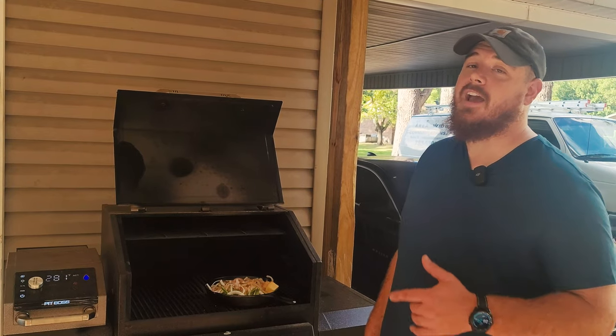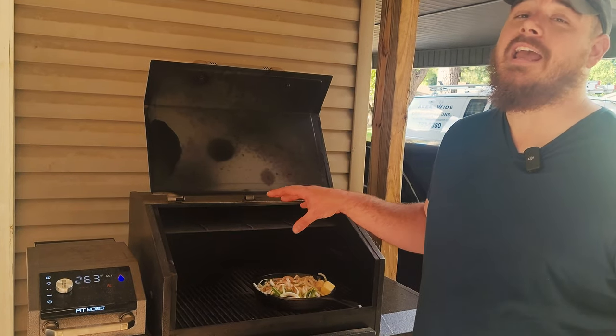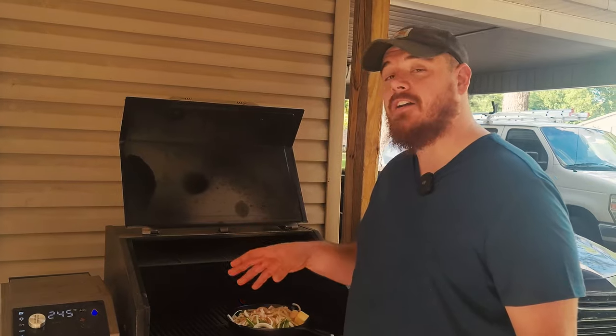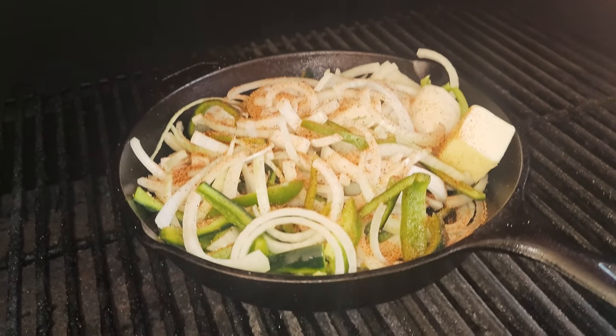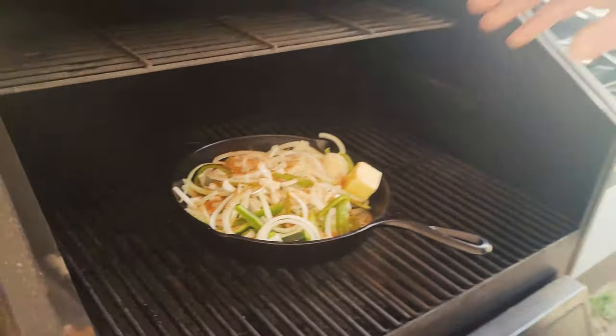We got our peppers and onions in the cast iron with a little oil and butter. My Pit Boss is preheated to 350°F with hickory pellets. The first thing I want to do is get it right over the fire pot and sweat these onions and peppers down for just a few minutes before I add my beer and bratwurst.